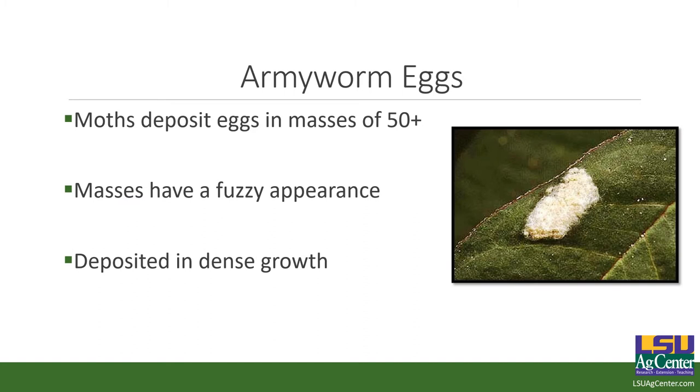Army worm eggs — this is what they look like on a soybean leaf. They're going to deposit eggs in masses of typically 50 plus, and it's going to be fuzzy. Those worms hatch and eat the egg mass — the neonates eat the chorion or egg capsule after hatching, then eat the egg mass. That gives them protein and fats to jumpstart their life, then they move to your grass. A lot of times you'll see the after effects — you'll see casings in your grass. Egg masses are typically deposited in dense growth. Female army worms are very opportunistic and will lay eggs in more dense, patchy growth.